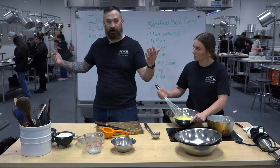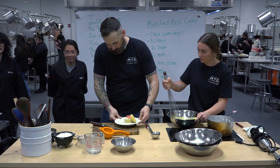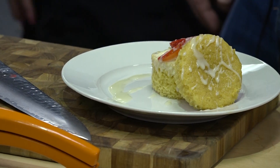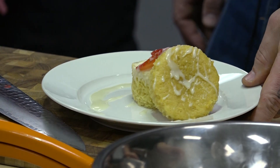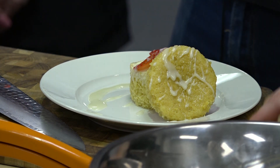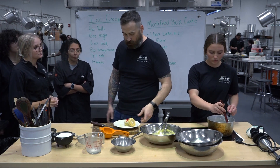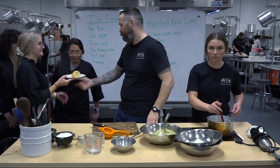We've got some students who have finished their ice cream sandwiches — let's take a look. Okay, we've got kind of a strawberry shortcake-looking one. You guys did yellow cake — what's in your ice cream? The infusion is yellow cake and milk, and then we have chocolate inside. So you soaked cake in the ice cream to flavor the milk, strained it out, and then put some chocolate in — that looks awesome, guys. It looks really good.